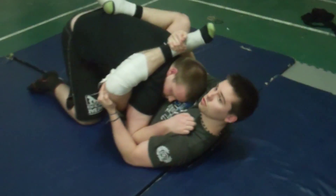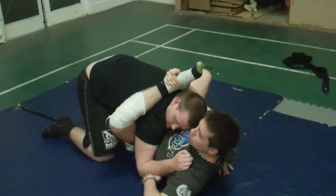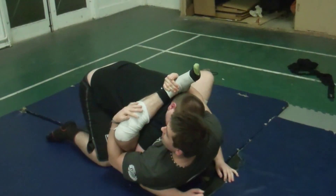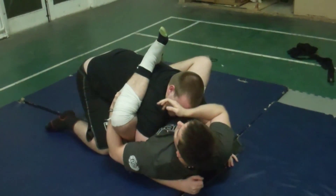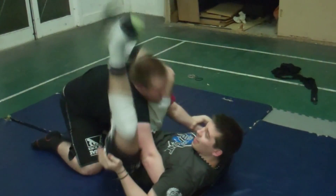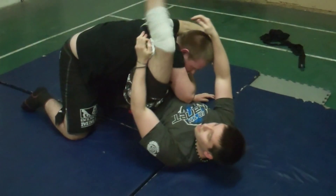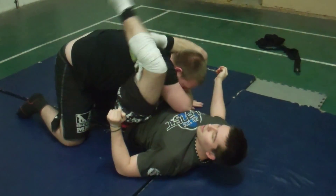Here, lift that ankle, squeeze it nice and tight. Other foot on the hip. If you settle down, I'm going to zombie — push out and get his hand to the mat. And now, if I go to clear the neck and he sits up, I can grab and move out of the way. Bring it over, move that over, down, squeeze, get in your choke.